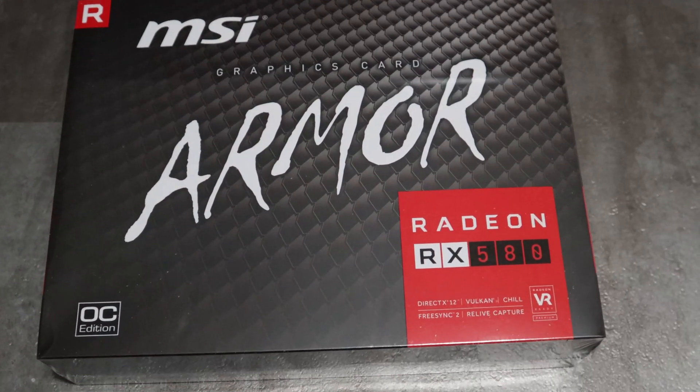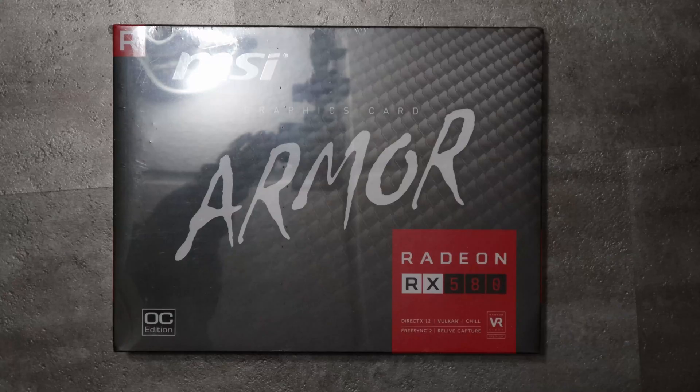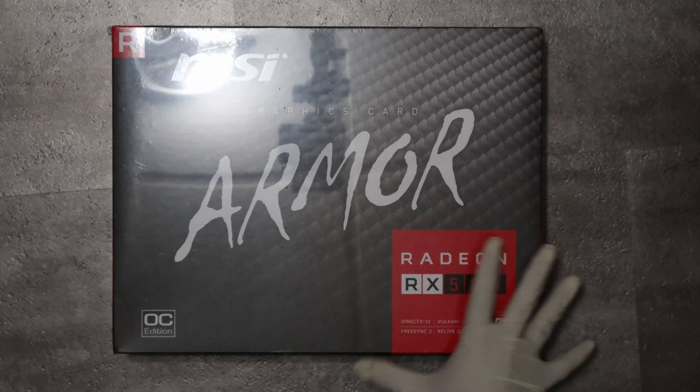Hello guys, welcome back to another video. In this video I'll be unboxing the Radeon RX 580 Armor graphics card. Let's get started.